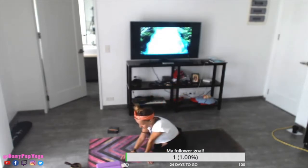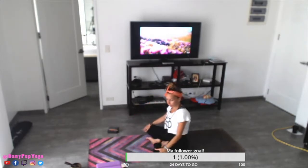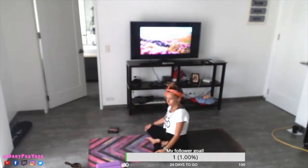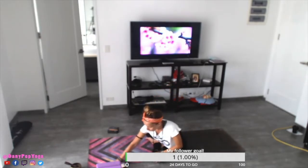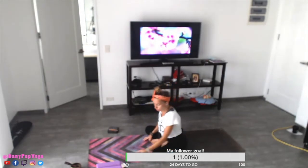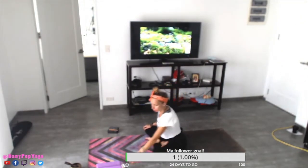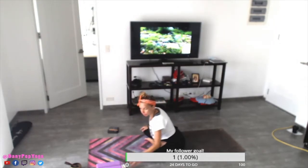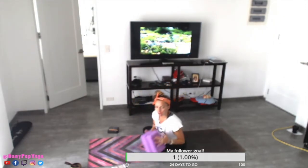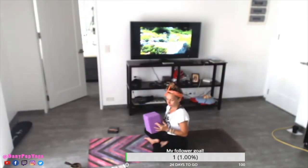I'm just going to check if somebody is here. Yes, somebody is here — thank you for watching. We'll begin. I'll play the music and I hope you can hear me. Feel free to leave comments. As I mentioned, we're going to practice about an hour together. If you have blocks, that would be good. If not, you can use books or something that can replace the blocks. Just in case.